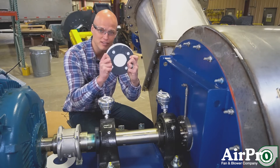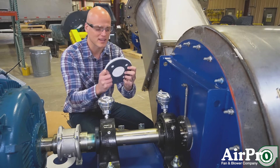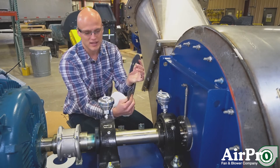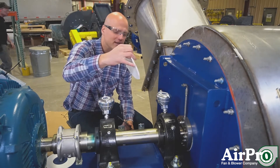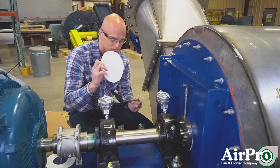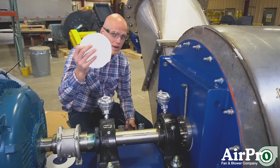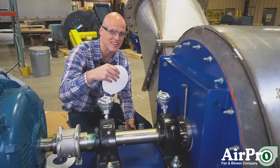This ceramic felt shaft seal — if you don't ask for a specific seal, this is likely what you're going to get. It's two half plates like this. They clamp over the shaft and they press the ceramic felt piece between these plates and the housing itself. So this is the standard. This material will wear out and you will need to replace it if you want to get better sealing down the road.